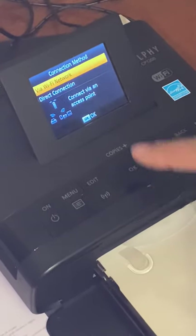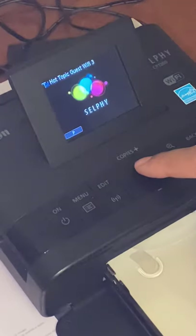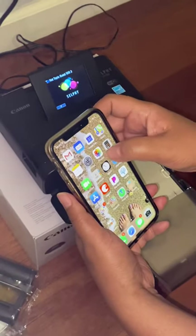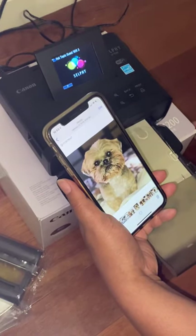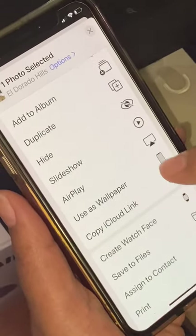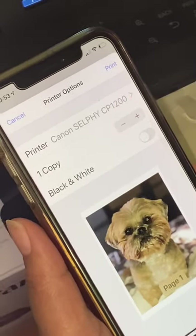I've already got it linked up. It's going to load the previous setting — that's my home setting. On my phone I just need to select the photo I want to print. I'm going to choose a picture of my dog, Gizmo. Then you hit the button for more options, choose the print option, and it brings up the Canon SELPHY through your Wi-Fi.